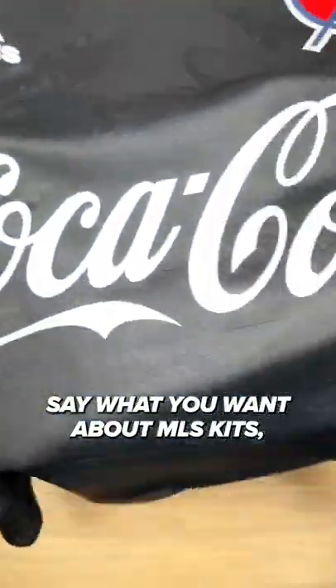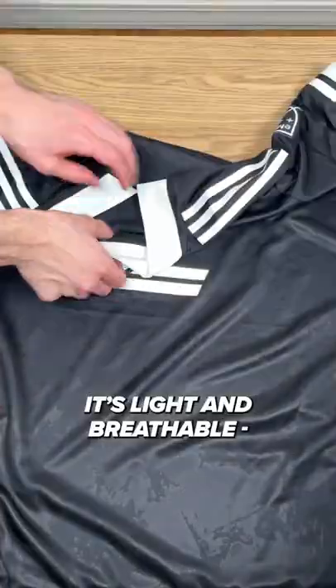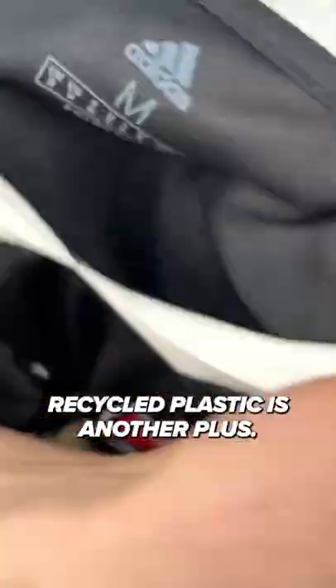Say what you want about MLS kits — I'm a big fan of the font used on the name and numbers. It's light and breathable, and the fact that it's made from recycled plastic is another plus. Since it's got my name on the back, it's gotta be a 9 out of 10.